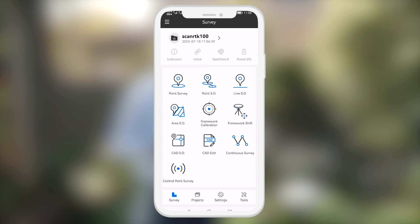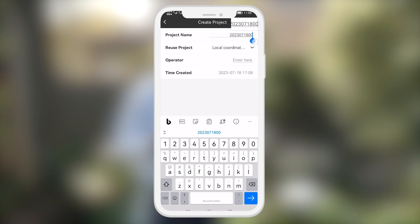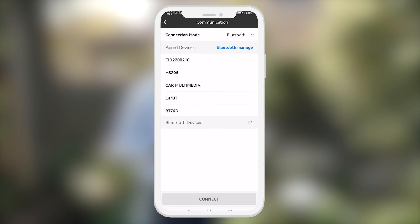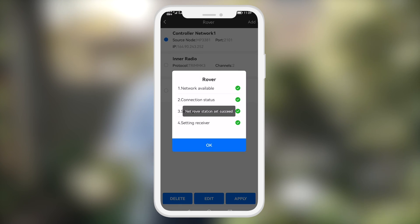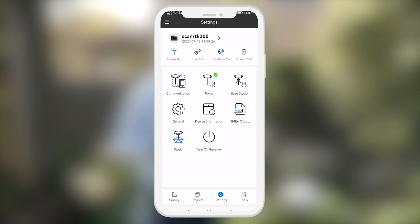Let's now configure the RTK settings on the Try and Survey app. We'll create a project, select a coordinate system, go to settings, select communication, and connect to the GNSS receiver. Connection succeeded. We will now select an entry profile that we have already created. Select apply. Mobile station handbook network. Select OK. And now we just wait for a fix.